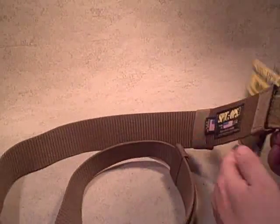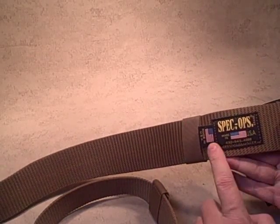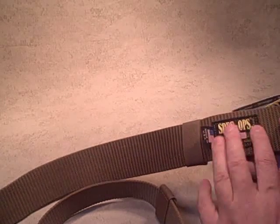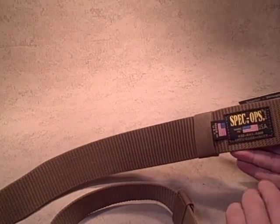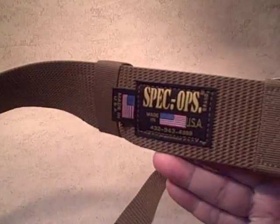Same things we like about Spec Ops: easy to read label, it's got their phone number and their website right there. They take pride in their gear — they give you a lifetime guarantee and they back it up. The label is right there with the phone number, so if you have any problems, no problem, just give them a call.